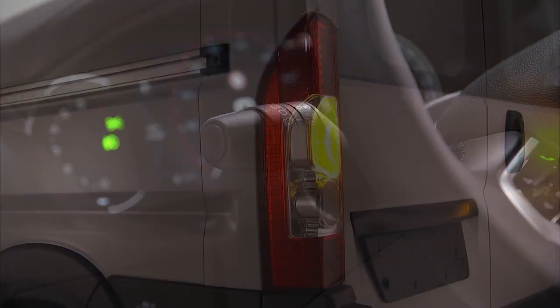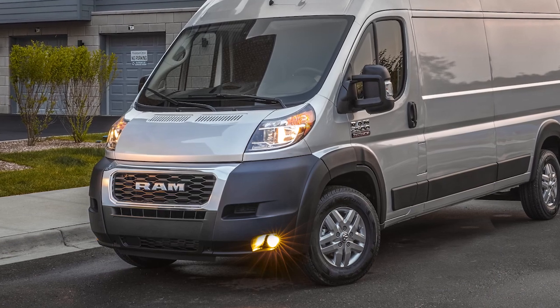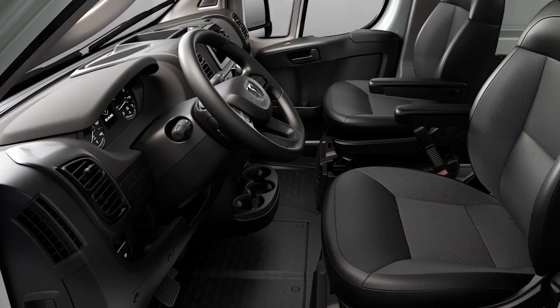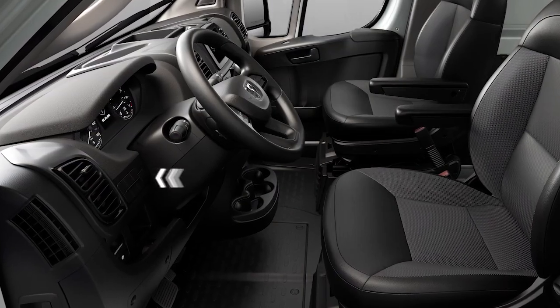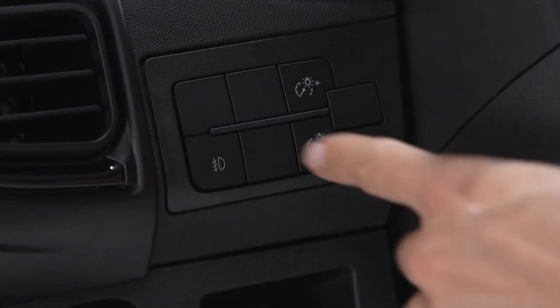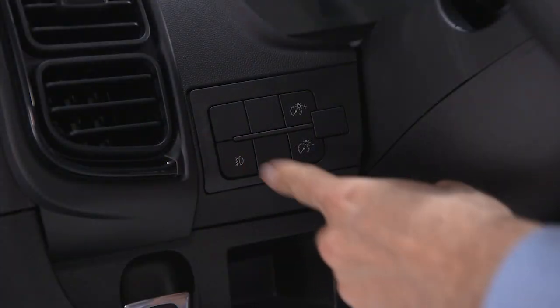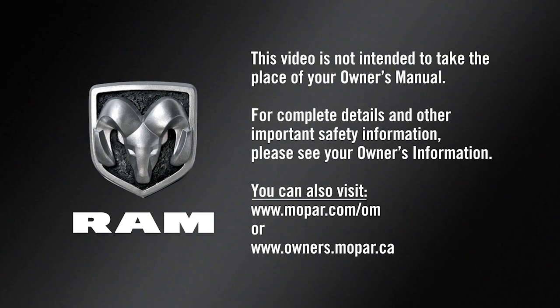Your vehicle also features lane change assist — just tap the lever up or down once without moving beyond the detent. The turn signal will flash a set number of times to let other drivers know you're about to change lanes, then automatically turn off. If equipped, you'll find the fog light control on the instrument panel to the left of the steering column. With the parking lights or low beam headlights on, push the control once to turn the fog lights on; push it again to turn them off.